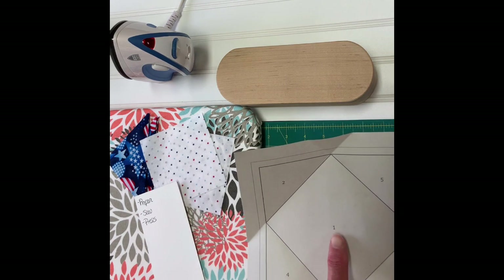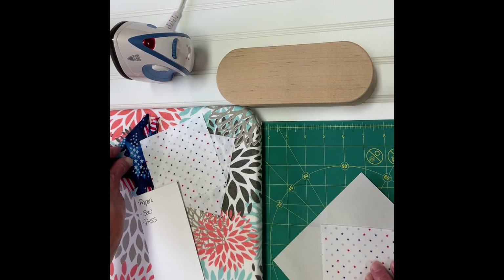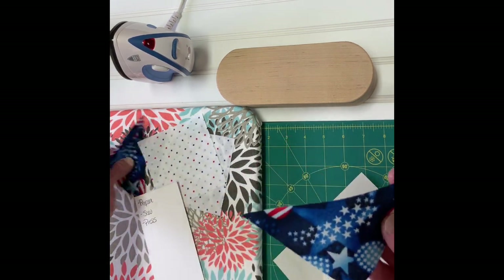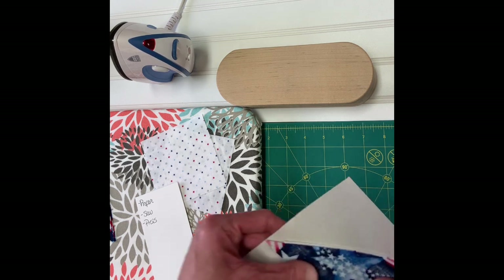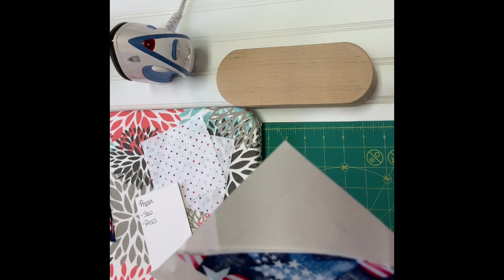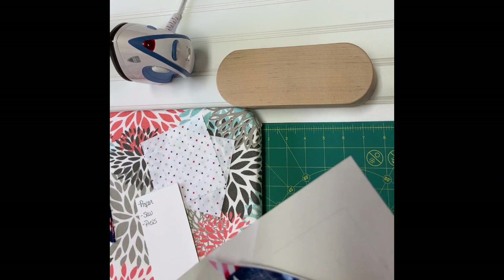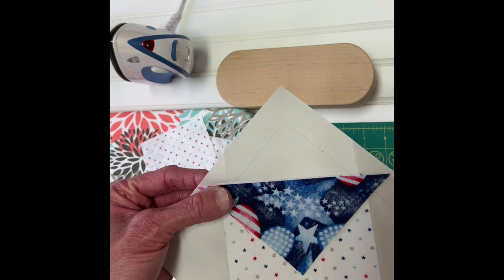We've set piece number one; now we're placing number two. The fabric recipe card told me to cut this into a square first, then into a triangle to get a stack of little triangles. I place it right sides together — the point should be parallel to the point at the outside of the pattern — and I make it even with the edge so it will all get caught in the seam allowance when I sew.